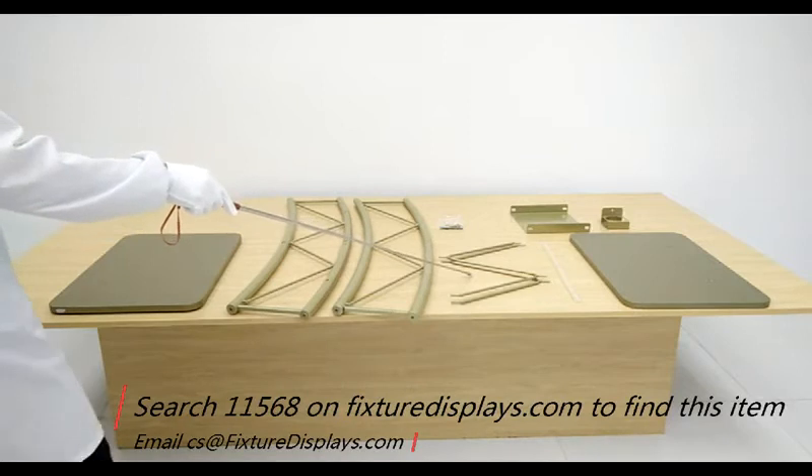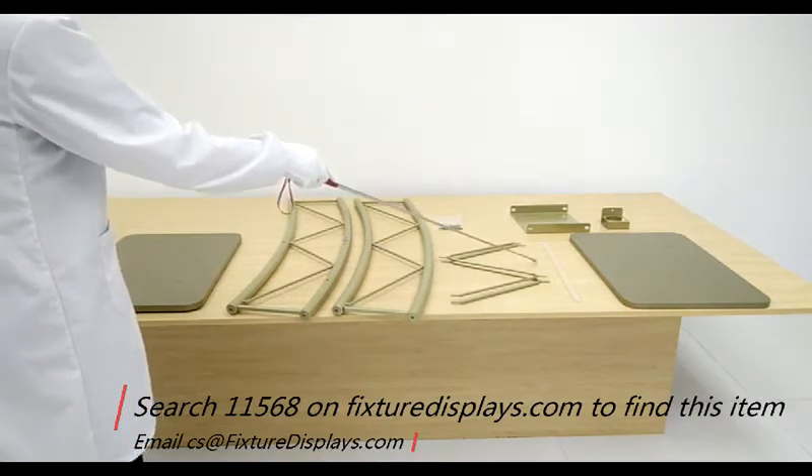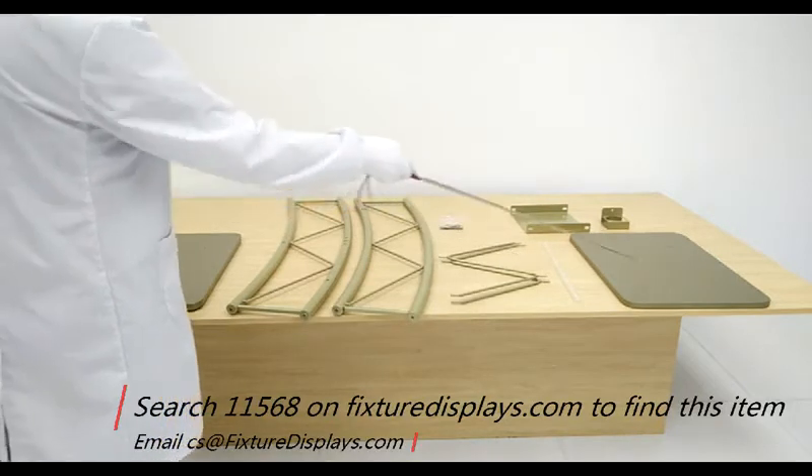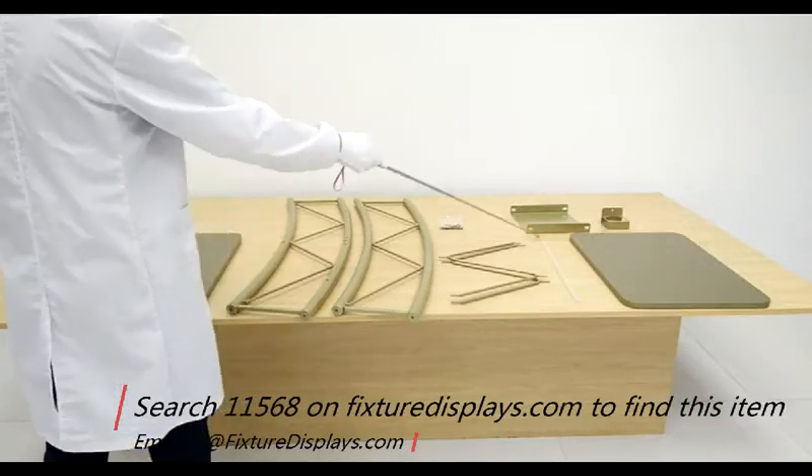These are all the components you have: the top, two legs, the Z-wires, bookstop, and then the flat panel, cup holder, and shelf.